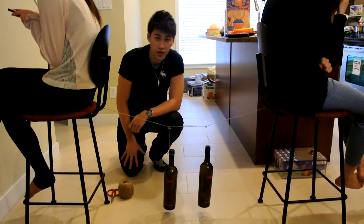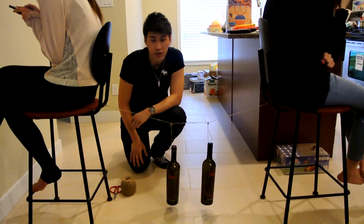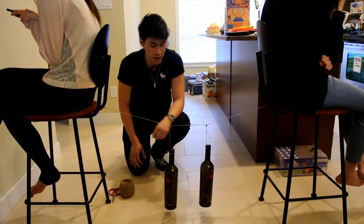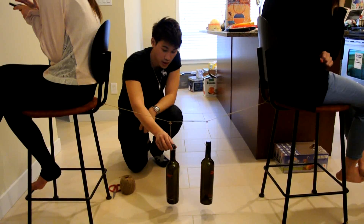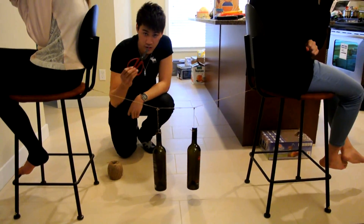Hi everybody, today I'm going to show you an experiment that talks about the conservation of energy. So first of all, you will need two weights — because I don't have two weights at home, I've used the red wine bottle instead. And other than that, you will need a scissor and a string.